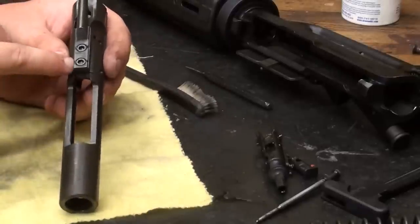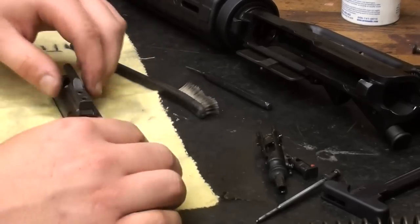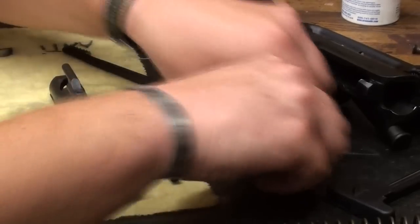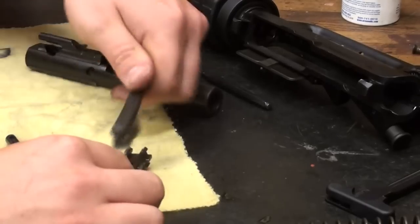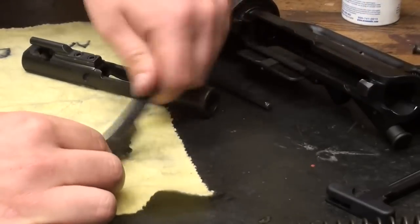You'll notice that the screws themselves are actually staked in place. This one's nice and tight, there's nothing wrong with it. For the purposes of the way that I'm going to clean these guns today, I'm going to use an ultrasonic bath. A little bit of solvent and a toothbrush will help you get into some of the tight areas here that are difficult to reach.